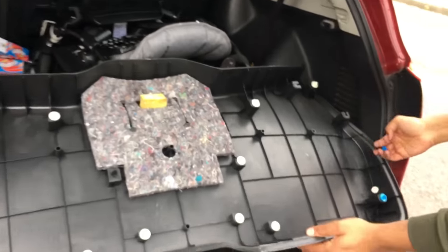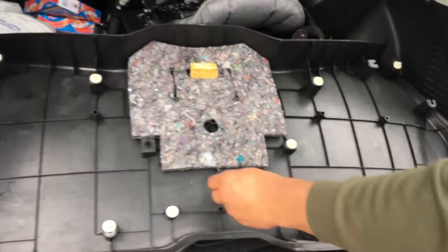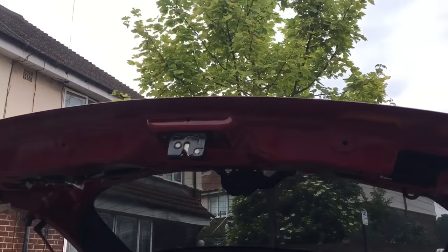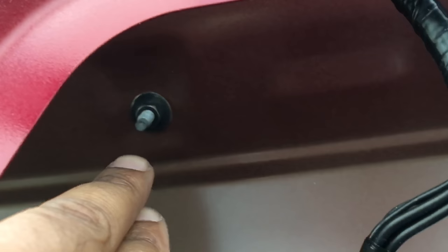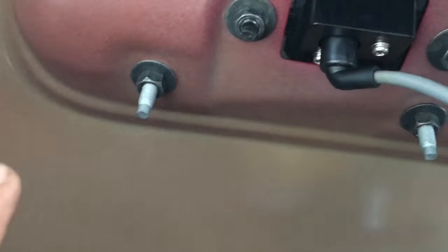There we go - a couple more here. Don't lose these clips, we need every last one of them. Now that we've got the plastic off, we've got one, two, three, four, five of these 10mm bolts to remove.